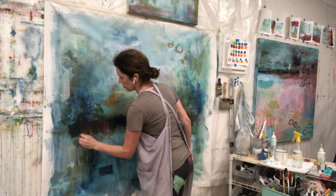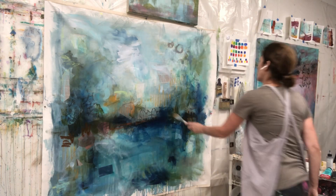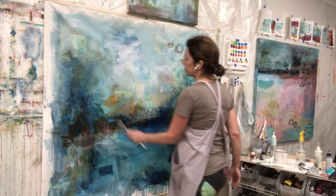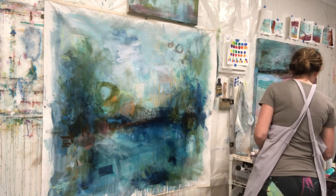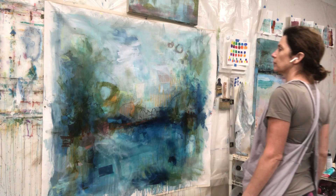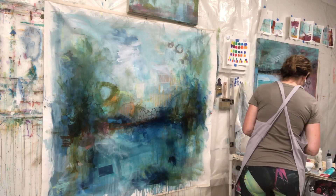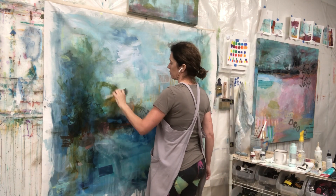Now I have turned it again and I'm adding more of those tempera paint sticks. I have links to the materials and tools I've used in this painting in the description, so if you're interested in any of that be sure to look there. I've also listed the video in which I talk about how I make most of the homemade tissue papers I'm using here — you might find that interesting as well.